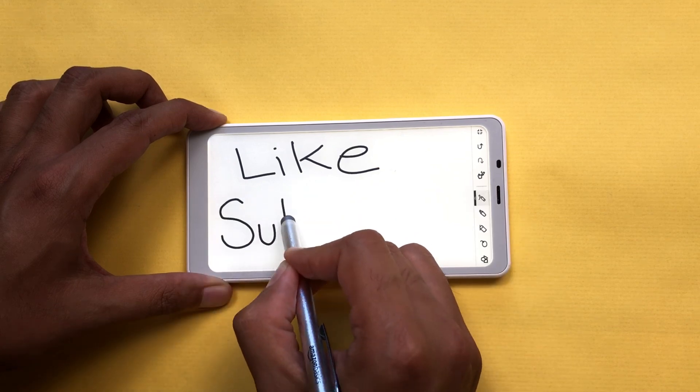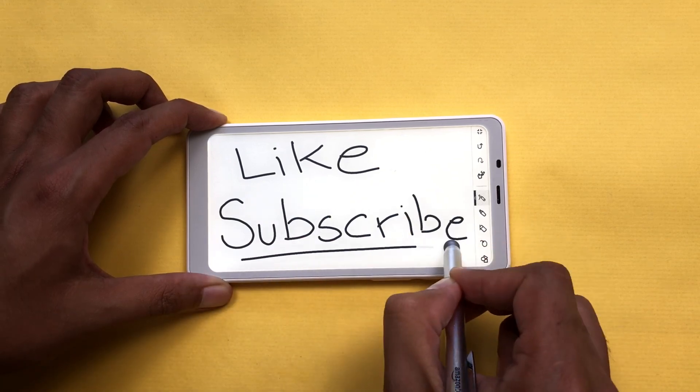That's it for today's video. Please like this video and please subscribe to my channel. Thank you very much.